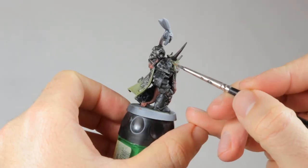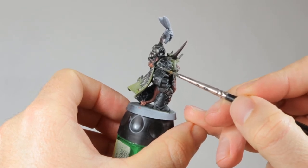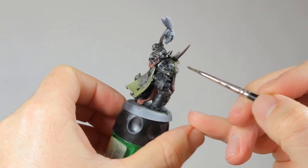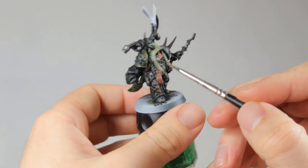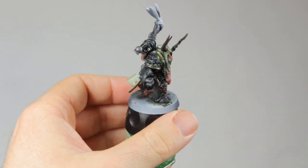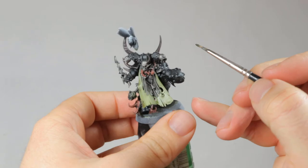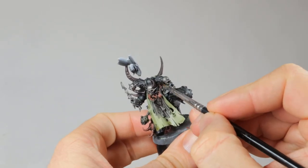Now the metallic trim gets a layer of contrast Militarum Green. If you use contrast paints over a metallic paint you will get a metallic part in the color of that contrast paint. It's that simple to get tinted metal on your miniatures, and the great thing is that you don't have to mix paints and you'll always get the same results on all your minis even if you don't paint them all at the same time.